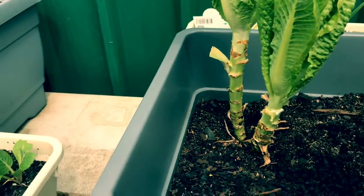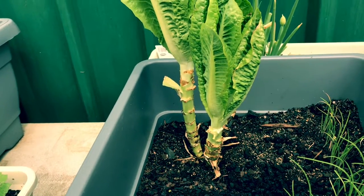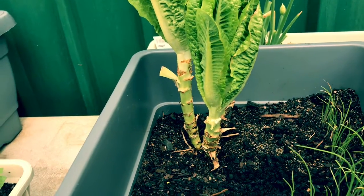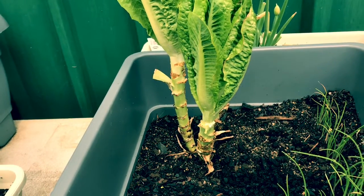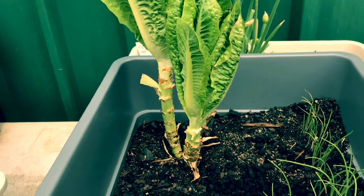That white stuff that comes out of your lettuces is normal — it's not poisonous, it's perfectly harmless. It's just what contributes to the flavour of the lettuce. They're very, very crunchy and quite delicious.